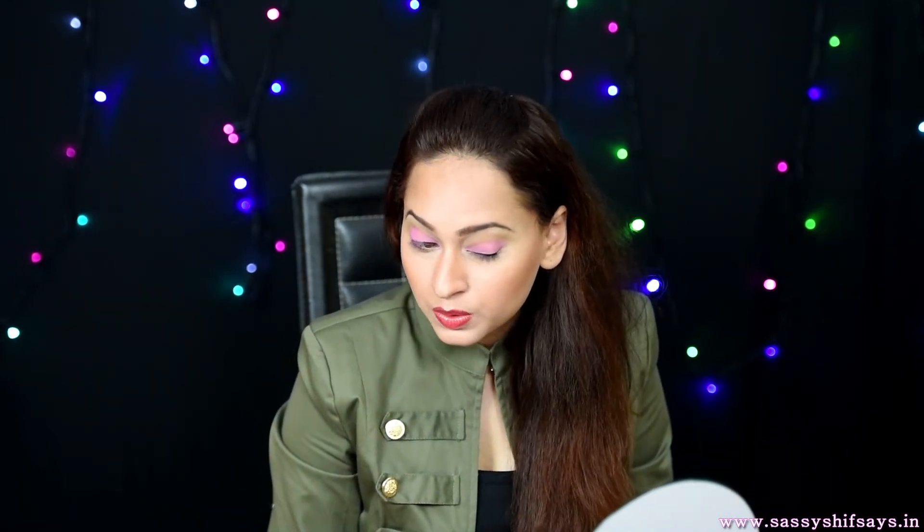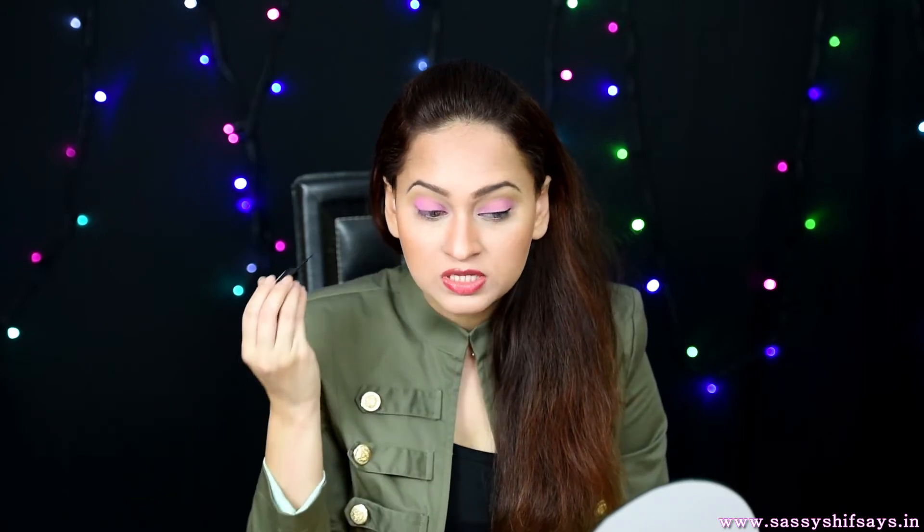This is how thin it's supposed to be. It's supposed to look very natural, very easy, really dewy — a little less drama this time. But trust me, your eyes are going to pop because of the Nuon bright color. This is how neat your liner should be. Just keep running your applicator brush as close as you can through your lash lines, and trust me, you'll get that perfect symmetrical eyeliner finish.